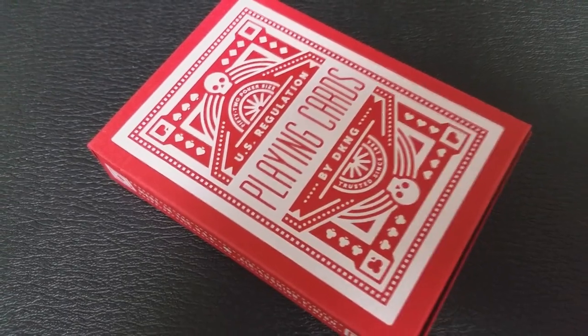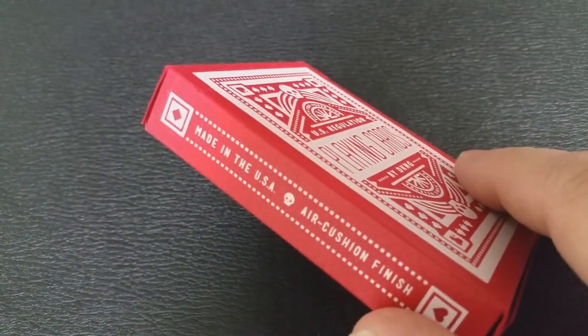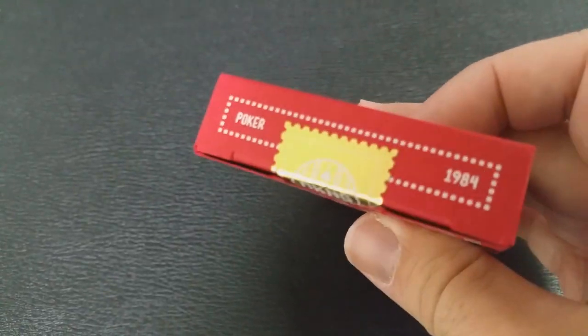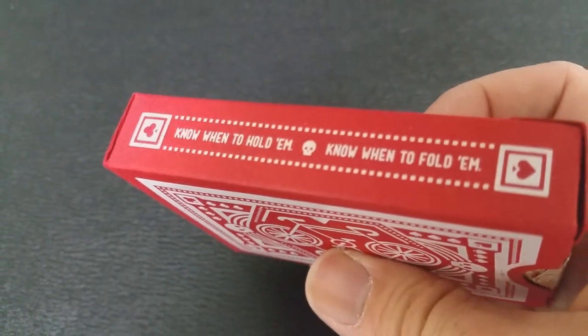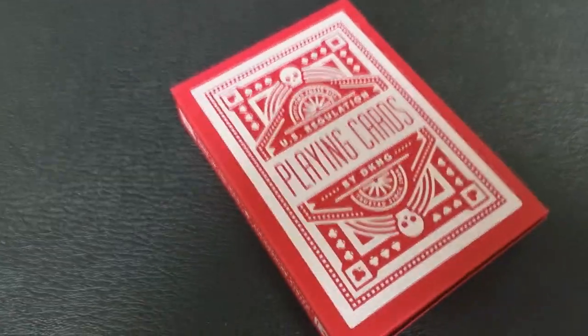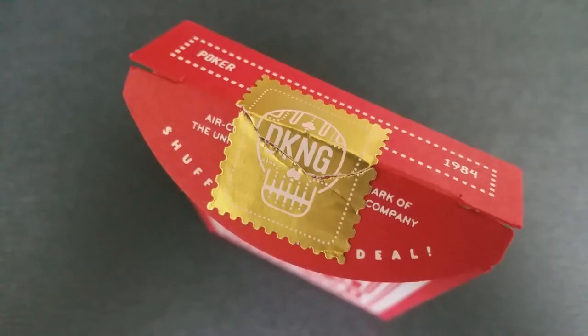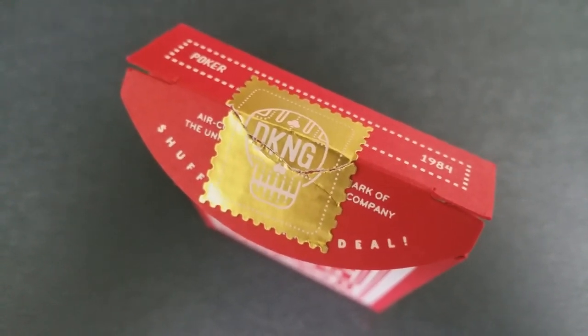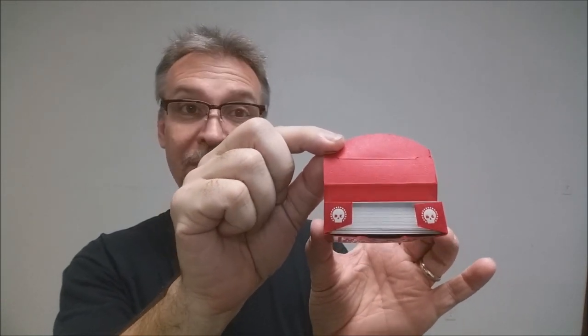The front of the tuck case says U.S. Regulation playing cards, and you can see just that red and white familiar color, and it does have that very classic look to it, but there are some little extra additions like the skulls on the side. One side says Air Cushion Finish and Made in the USA. This side has a song lyric from Kenny Rogers, Know When to Hold 'Em. The bottom has some ad copy about DKNG Studios and Art of Play, and the top says Poker and 1984. The tuck seal is a gold foil DKNG skull logo, and the inside is all done in that same matte field of red, and the two tuck flaps have two little tiny skull icons.